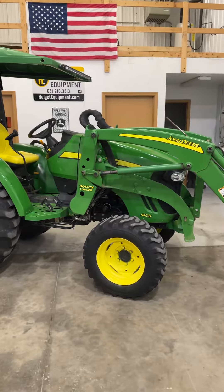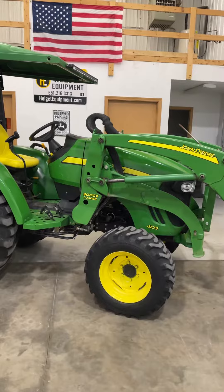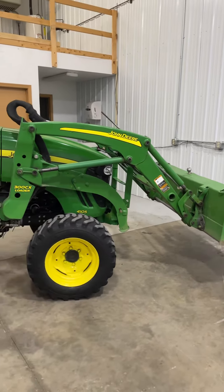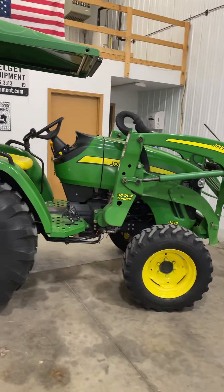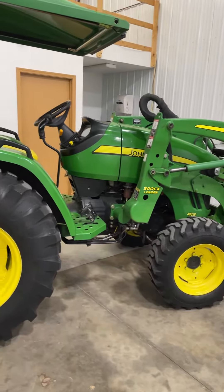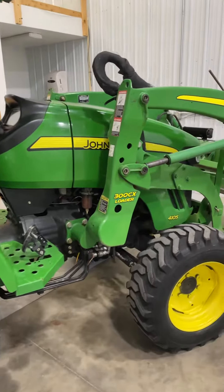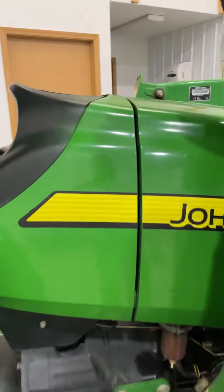Clinton with Helget Equipment looking at a 2011 John Deere 4105 with a 73-inch bucket, 300CX detachable loader, and R4 tires that are in nice shape. Walk around with me today as we take a closer look.